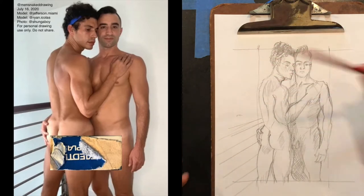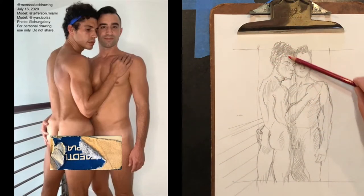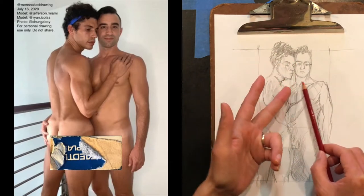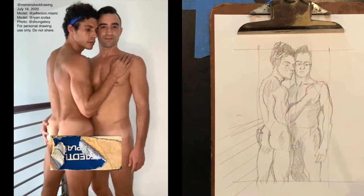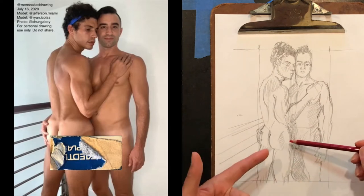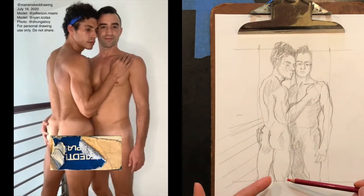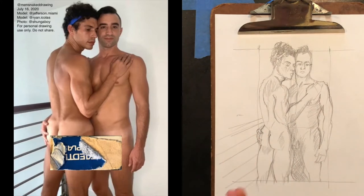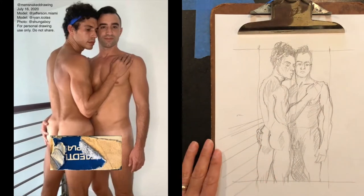They're roughly the same height, but due to Ryan's head position, his chin is a little bit lower than Jefferson's. Looking down at their beautiful legs, Ryan is a dancer so his legs are pretty bulked up, as is his buttocks. Jefferson has a very athletic build as well.